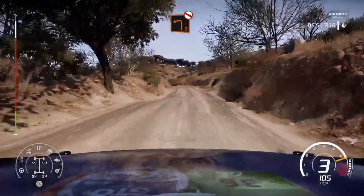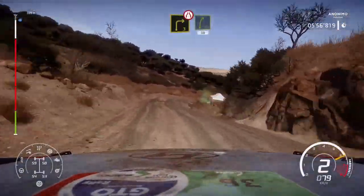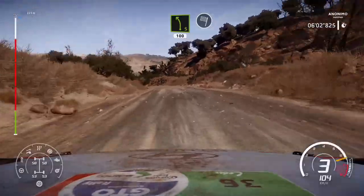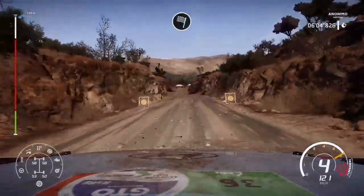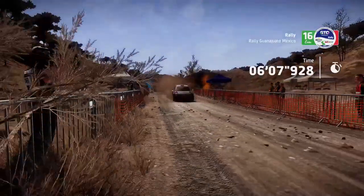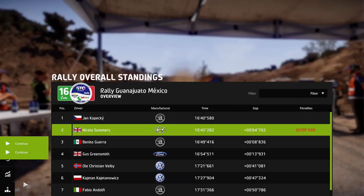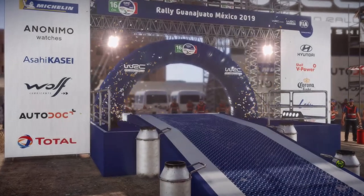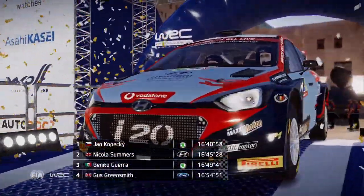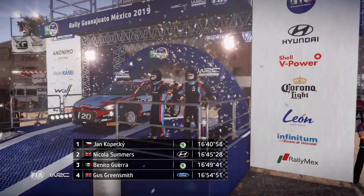Caution, break left 2, don't cut, 30. Right 3, narrow, center to right 5, short, 30. Left 5, short, 100 for finish. Left 5, short, 30.